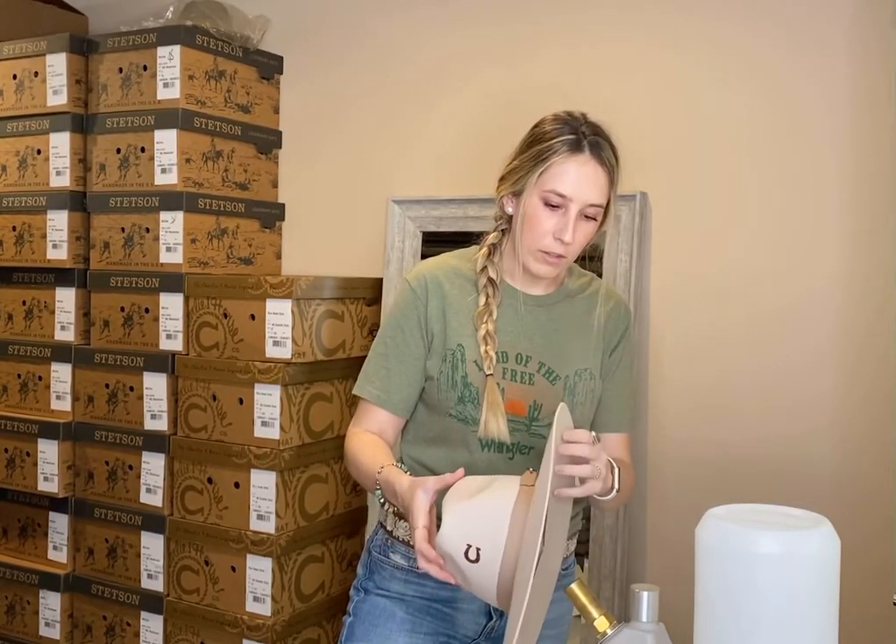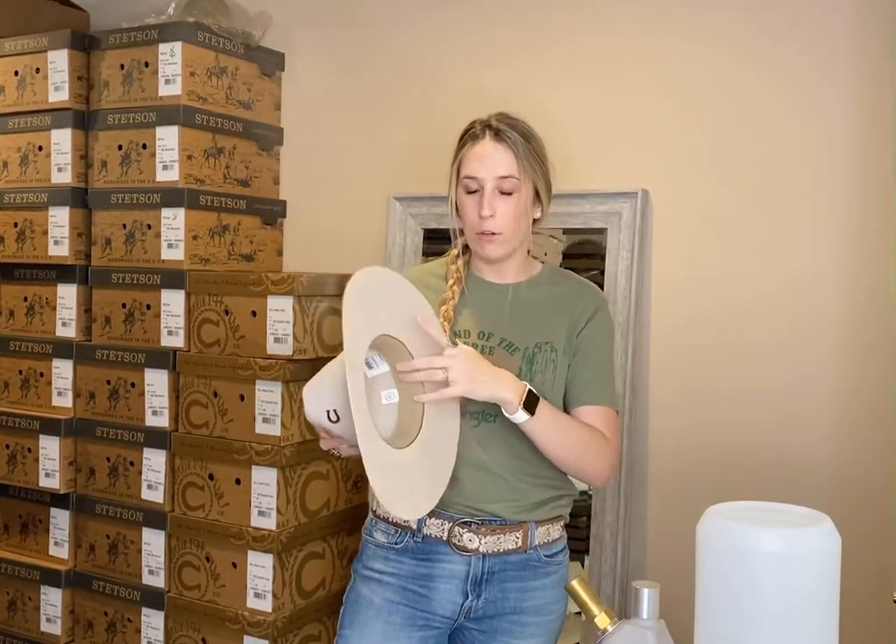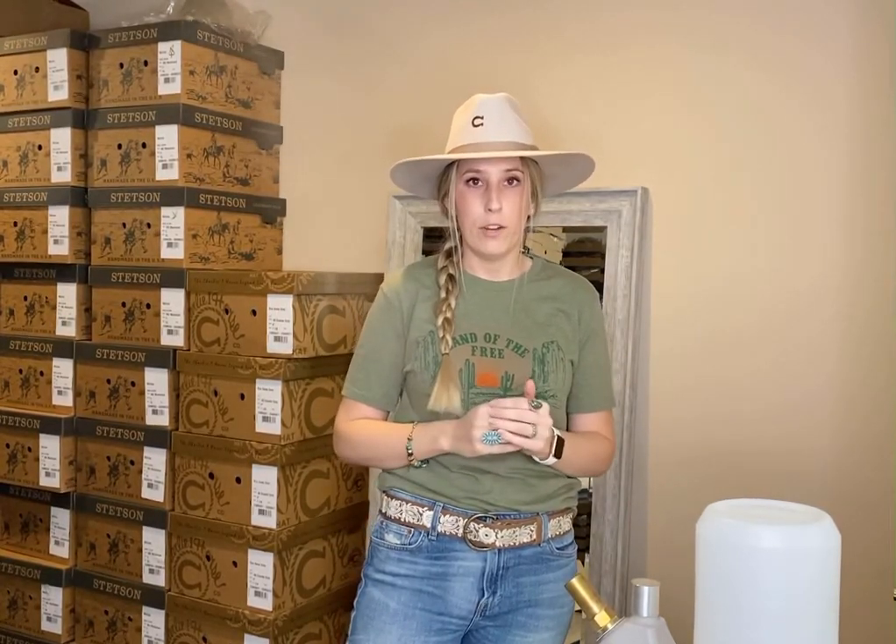Now that it's steamed on the inside, I'm going to put it on my head. I'm going to make sure it's not too hot because I don't want to burn myself. I'm going to wear it around for about 30 minutes and let the hat cool, and it should naturally stretch and conform to your head.